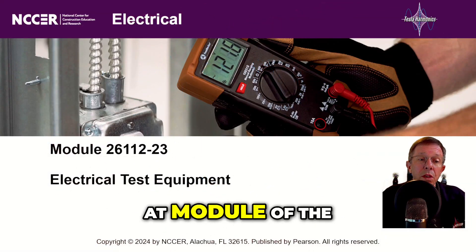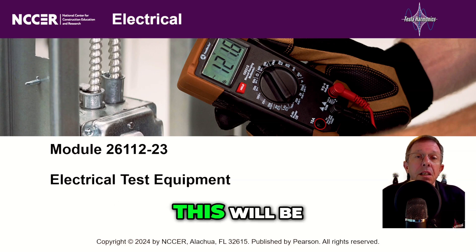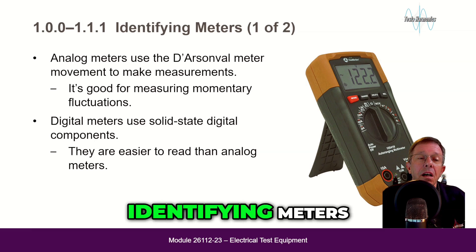Okay everyone, let's take a look at module 26112-23, Electrical Test Equipment, in the NCCER 11th edition. This will be section 1.00: Identifying Meters.